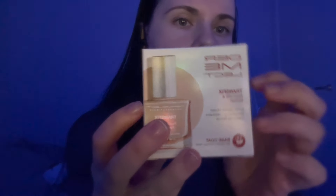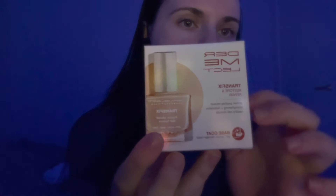The first thing that I see is this Dermalect Transfix Restore and Repair Face Cone Nail Polish. It says it's a protein, peptide-infused, strengthening and restorative healthy nail formula.